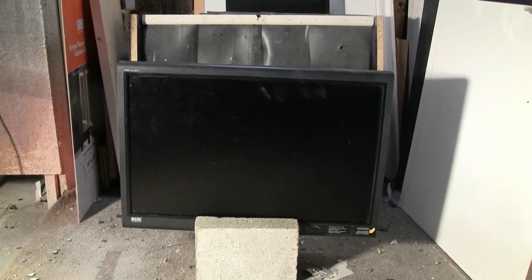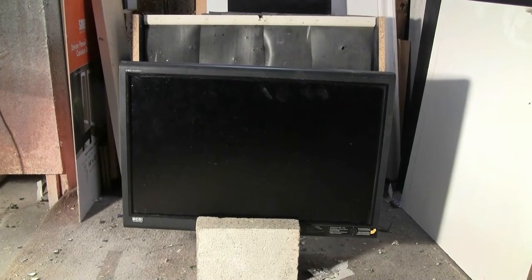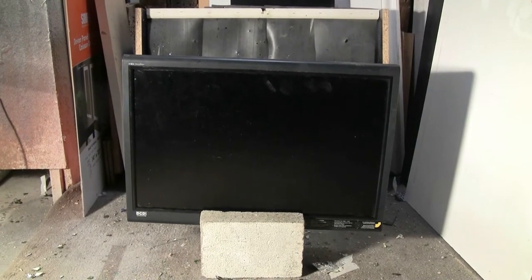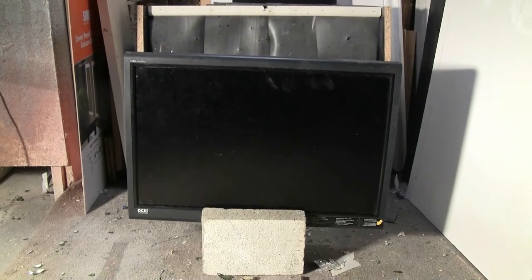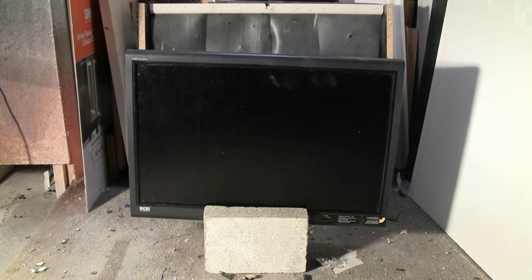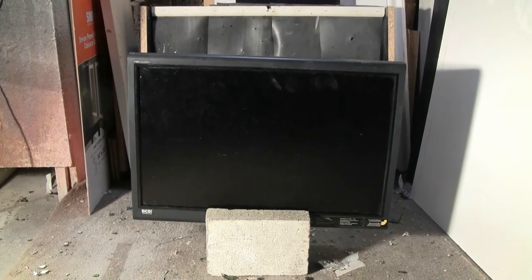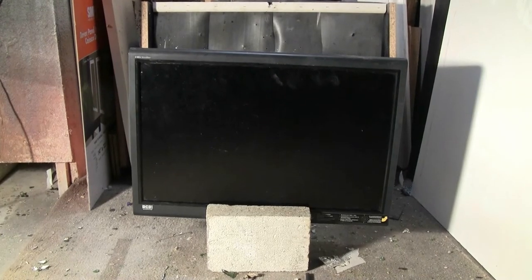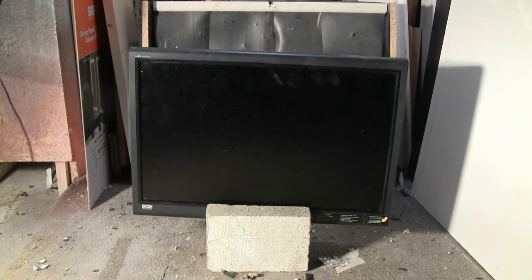Today's target for the air cannon is this Gateway monitor that I found in the trash at work. Unfortunately I can't shoot it running, which I would have preferred, because someone got to it before I did and stripped the circuit board out of the thing, so there's no way to power it or connect to it.